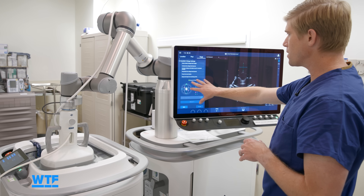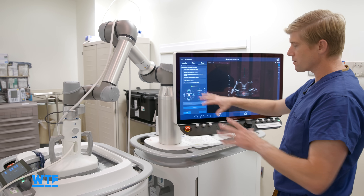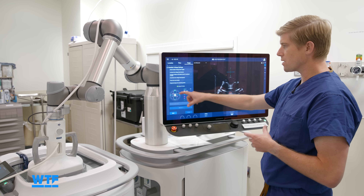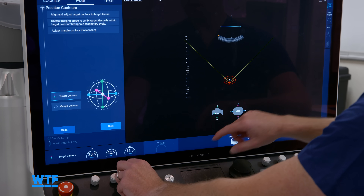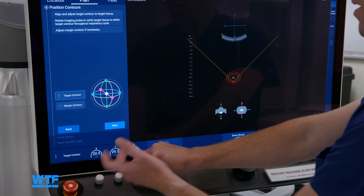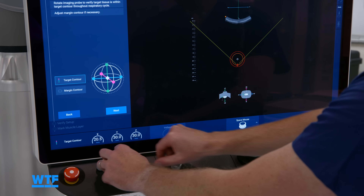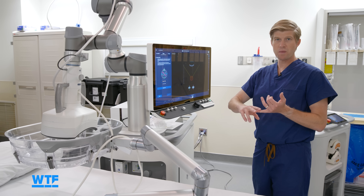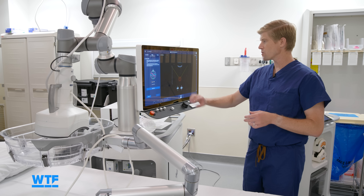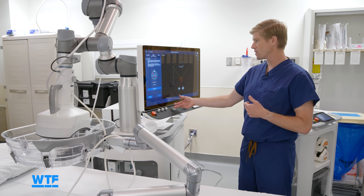Dr. Burns, who at the time of this recording has done more of these procedures than any other doctor, showed us how he begins by finding the tumor on the patient. We can turn all of these different knobs to calibrate the size to every tumor — we can make these big, we can make these small. We have to figure out how much power we need to deliver, which is different for each patient and each tumor. So we have to do some calibration steps and then we would start the treatment.